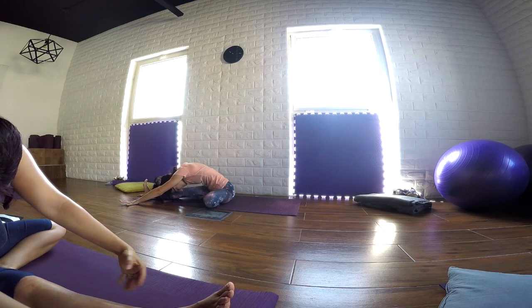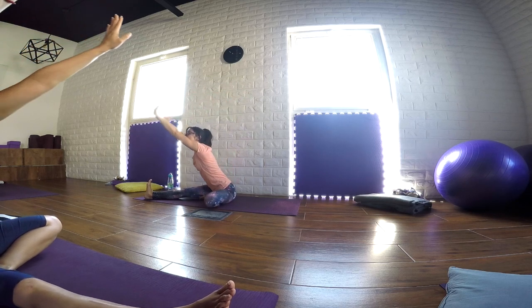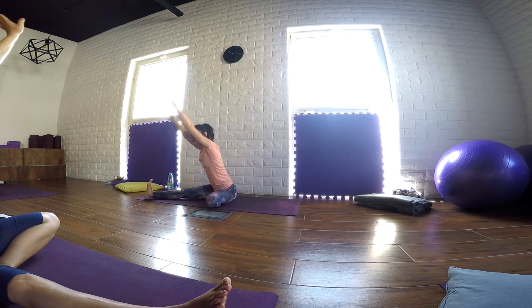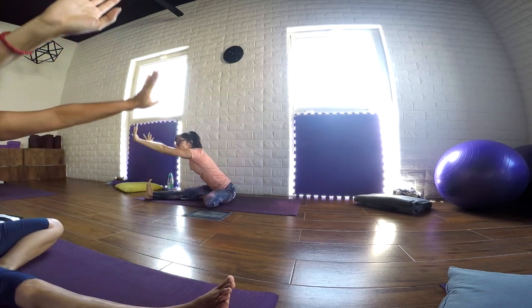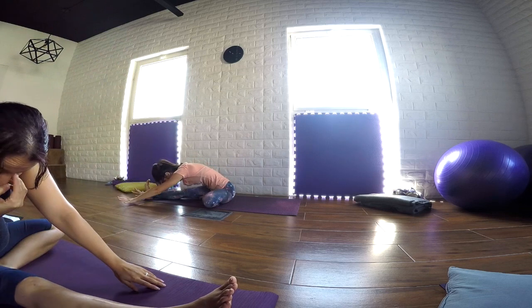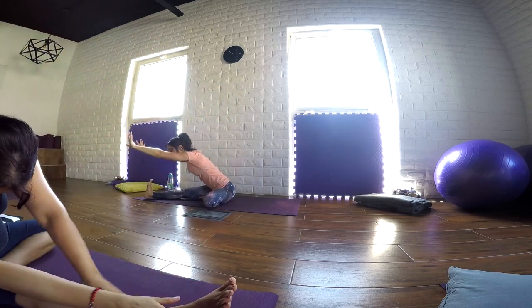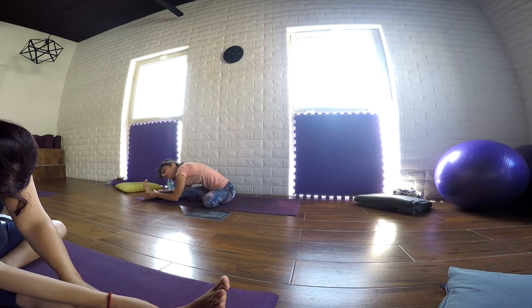Inhale, stretch the arms up. We open the gaze to the sky. And again, as we exhale, we bend forward. Keep flowing in a dynamic way, preparing the body for the static pose. Just one more time. And with the next exhale, stay in the static pose. So just bend forward. Release your head and neck. Find your comfort with your palms — you can stay on the ground, you can bring your palms on top of the right leg. Just find what is good for you today, to release tension from the upper back.